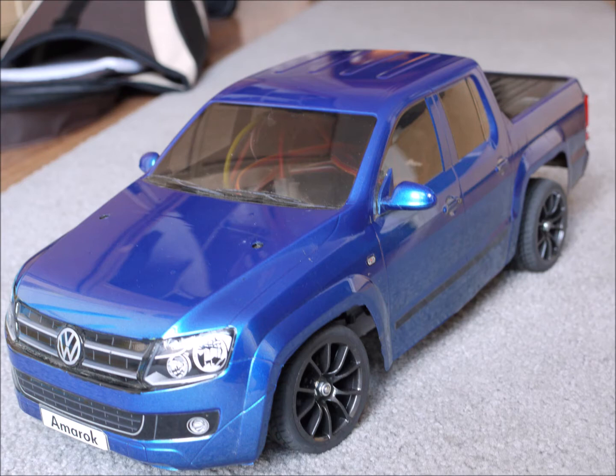I wanted to keep the whole process low budget, so I ordered the servos I needed and the other hardware from China. Minimal tools are needed — a drill, a Dremel tool, and a saw should be enough to follow my method of assembly.